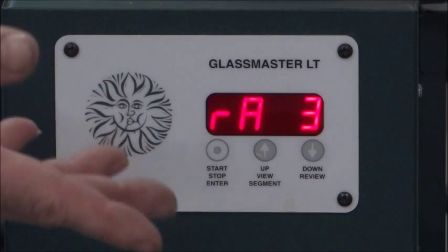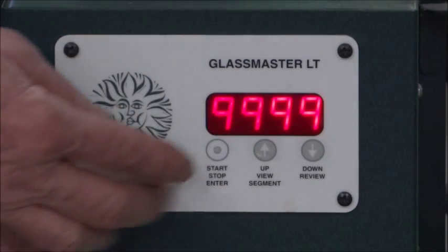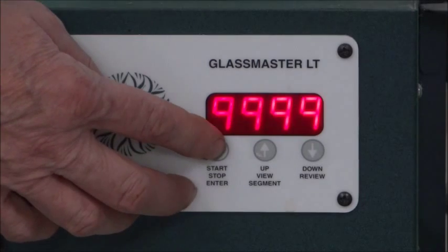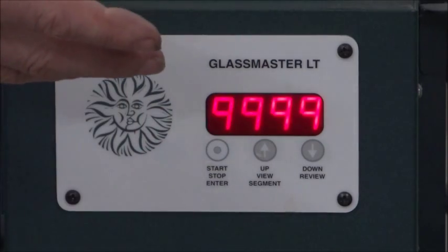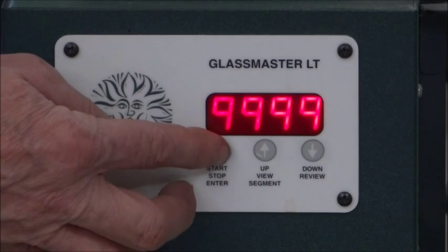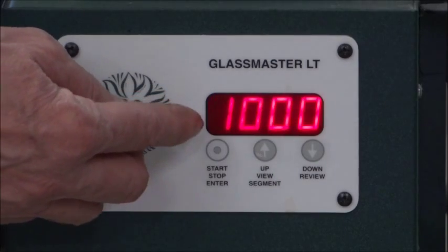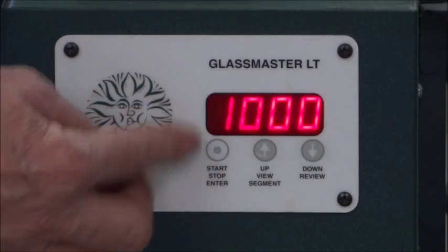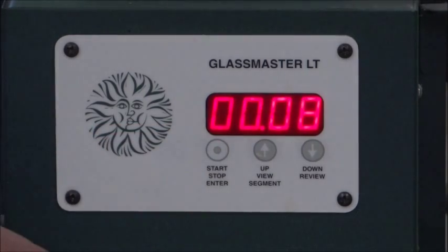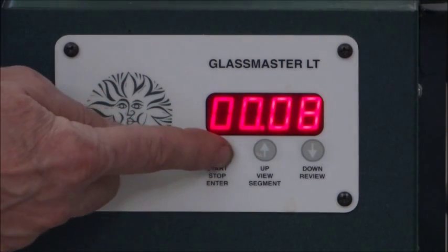Now we're into segment three, Rate three. Nine-nine-nine-nine, or four nines, is kiln shorthand for go as fast as possible, and this is true of most kilns. That means go as fast as possible from 1450 — now that we've cooked it as much as we want, we want it to cool down so it doesn't continue cooking. So Rate three is four nines, and we hit Enter because we like that. We want it to go as fast as possible down to a thousand degrees — we like that, so we hit Enter. And then we're going to hold for eight minutes — we like that, so we hit Enter again.